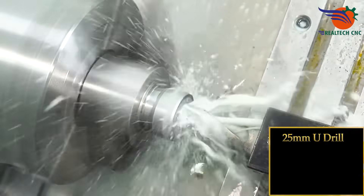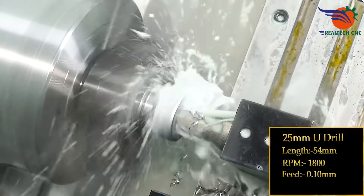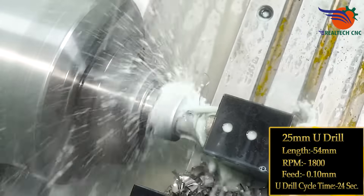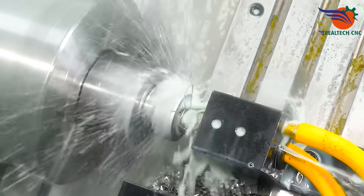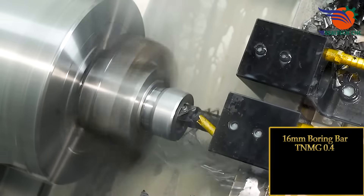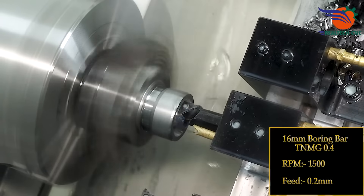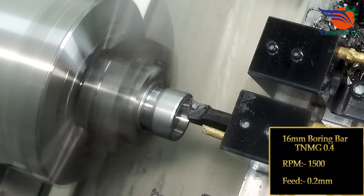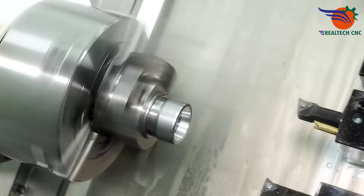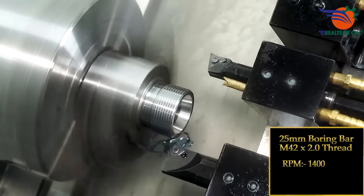25 mm U-Drill, Length 54 mm, RPM 1800, Feeds 0.10 mm. U-Drill Cycle Time: 24 seconds. 16 mm Boring Bar, TNMG 0.4, RPM 1500, Feeds 0.2 mm. 25 mm Boring Bar, M42 x 2.0 Thread, RPM 1400.